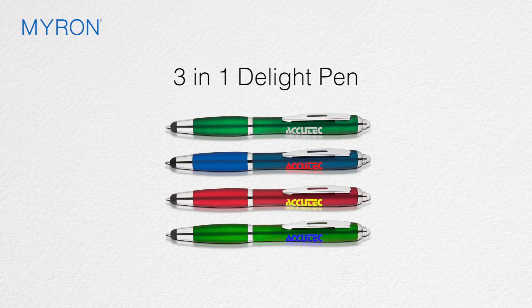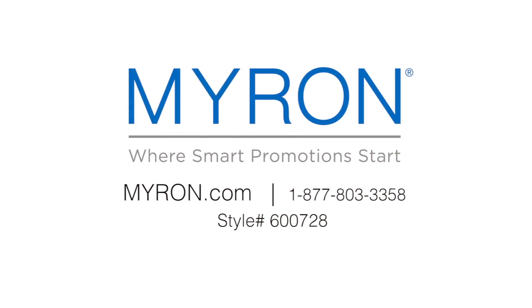Just select the barrel color of your choice and add your custom imprint for a memorable promotional gift. For more information, go to Myron.com — use style number 600728.